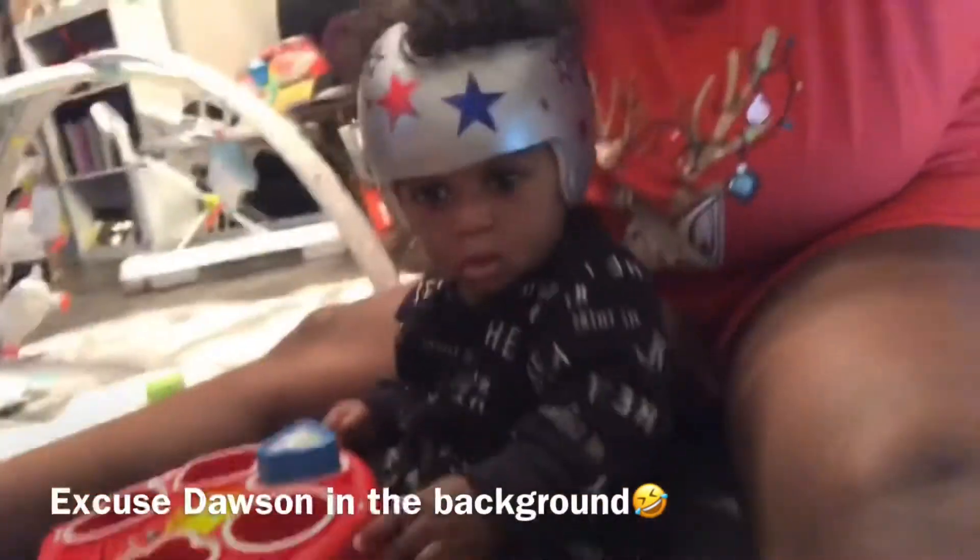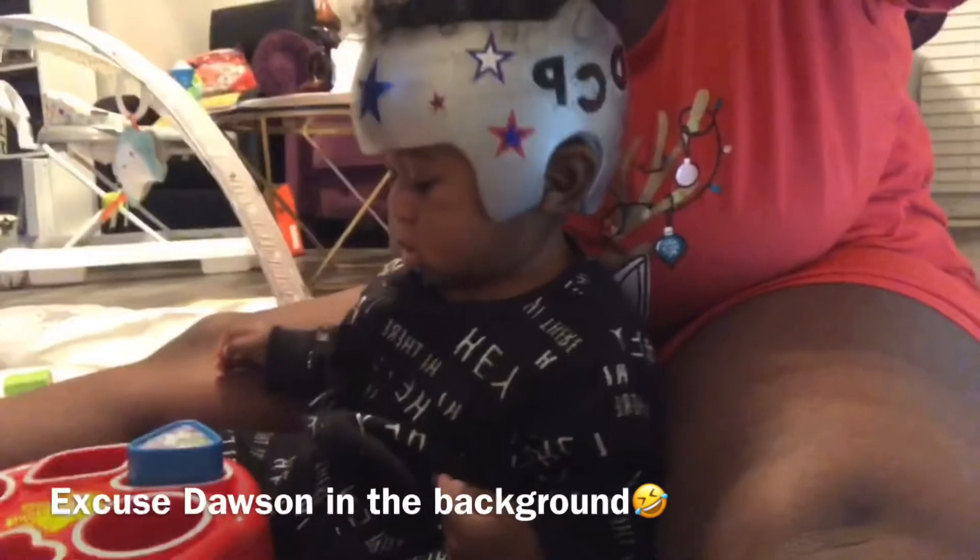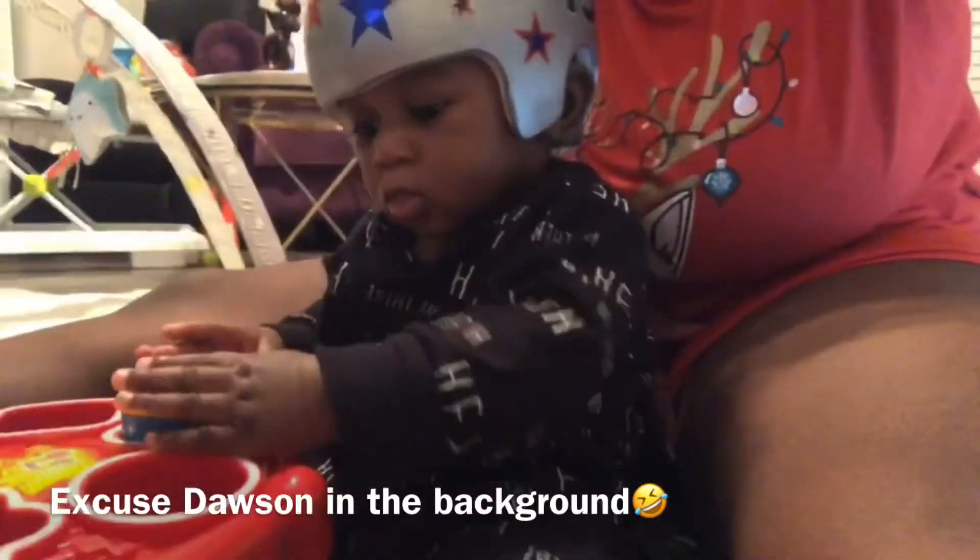We've seen a lot of growth with his head, and I'm just so happy to show you guys what has happened thus far.